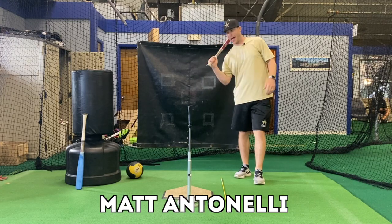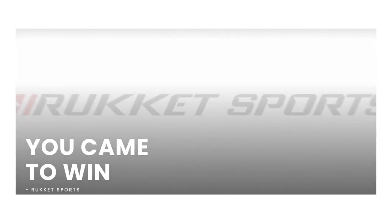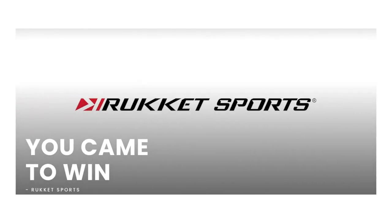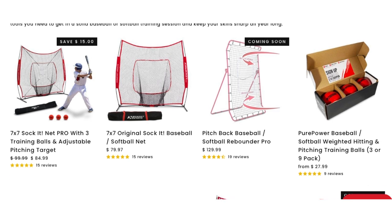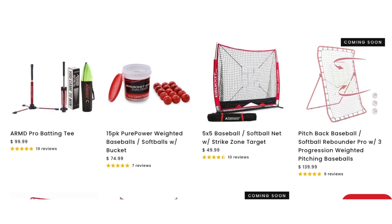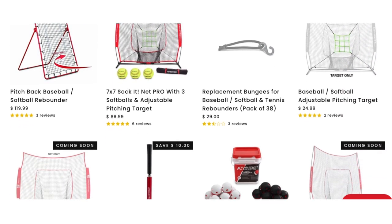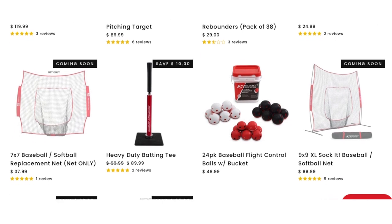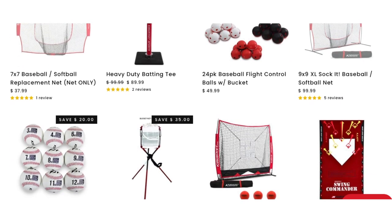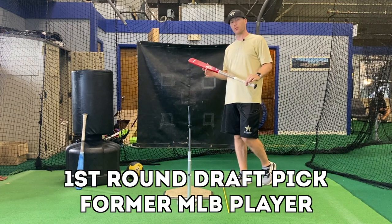Let's talk about bat lag versus bat drag. This video is brought to you by Rocket Sports — Rocket makes top quality baseball gear and equipment. We use all of their stuff with our Antinoli Baseball teams. If you'd like to learn more, check out Rocket.com, click the link in our bio or in the description box below.